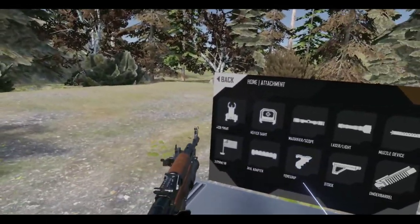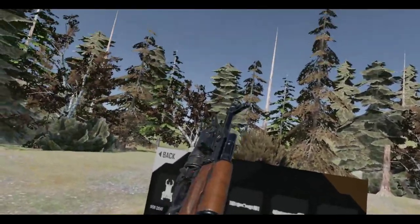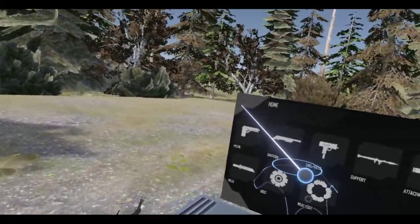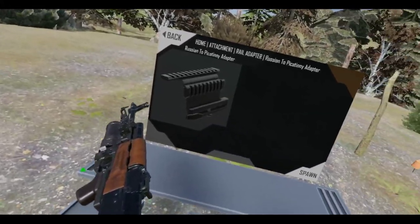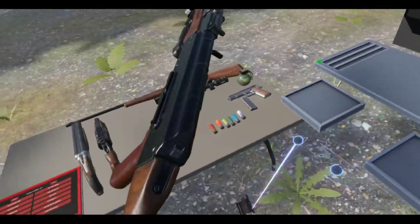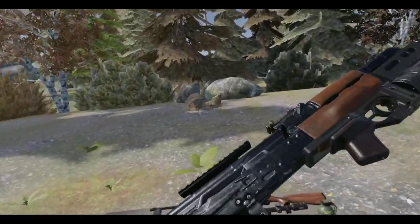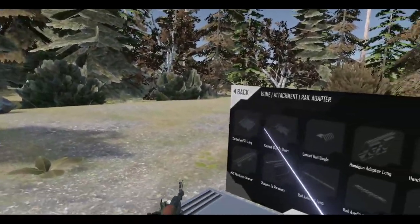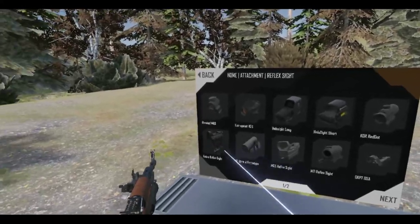Let's see — there's not much you can put on here. Or can you? Can you put lights and lasers on this thing if you use the real adapter? Oh, that one did not work. Use the real adapter. They have some really good reflex sights for this, especially like the Cobra — that's pretty nice looking.